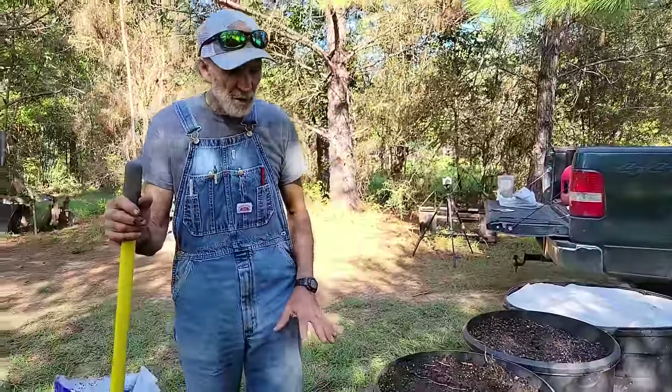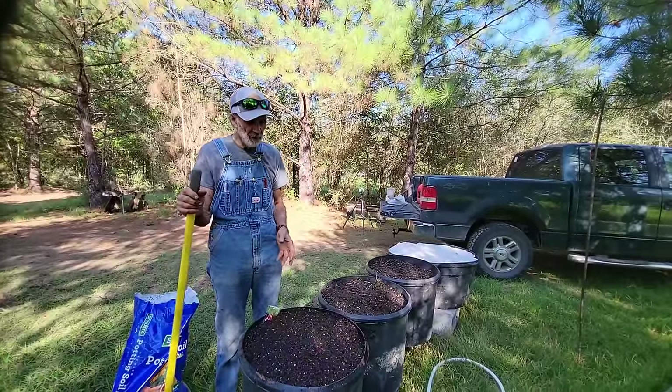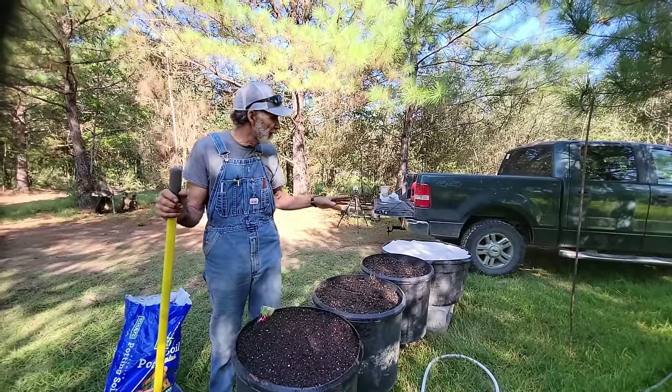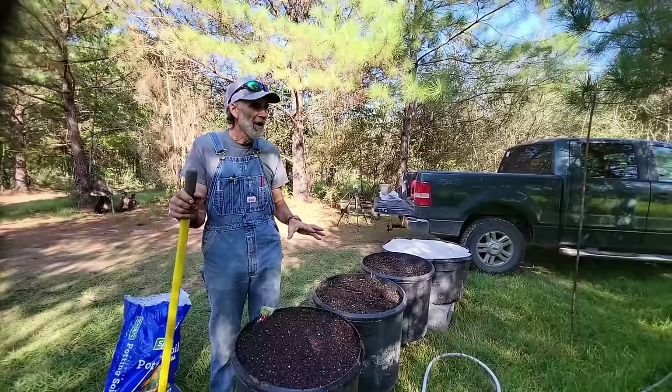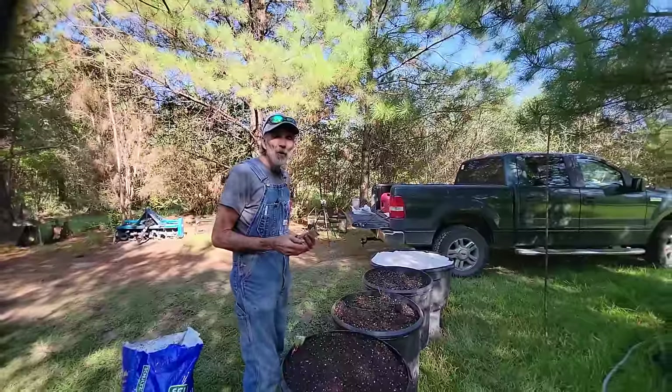Because it's radishes and radishes are very fast growing, there's no need to cover them. But things like your carrots, which are very tiny growing seeds, they really need to be covered.